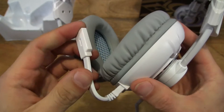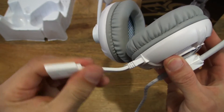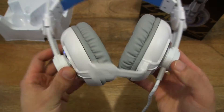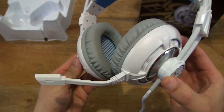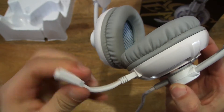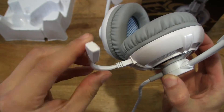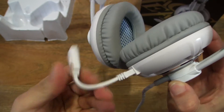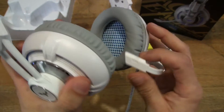And of course we have the microphone here. It's nice and flexible, so you can put it out of the way or position it for maximum reception.